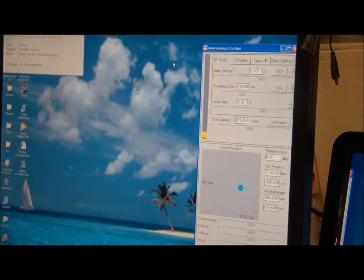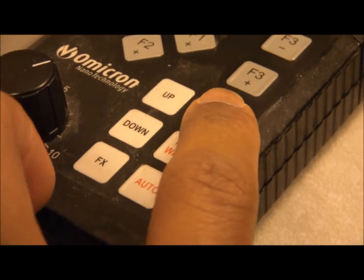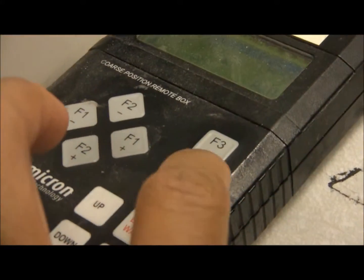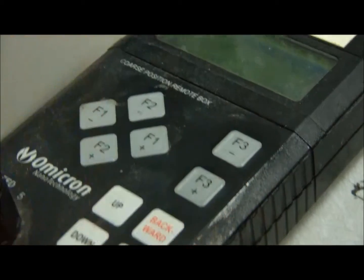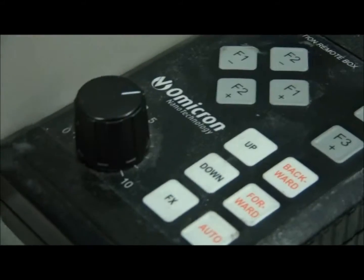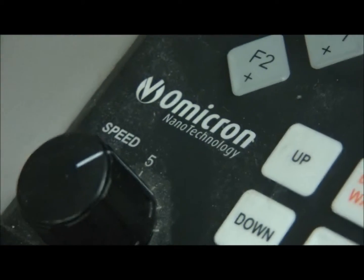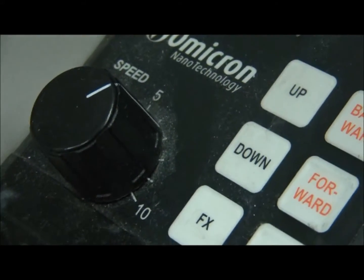Now, what I do is I assume manual control of it using this controller right here. I press backward — that allows you to have manual control of it — and then I press the forward button, which approaches the sample by three steps. It's important to have this knob, the speed knob, set to five or lower, kind of in the range of five.